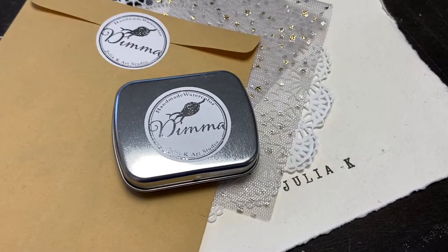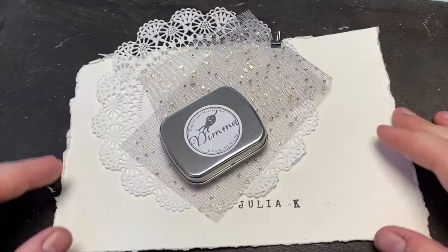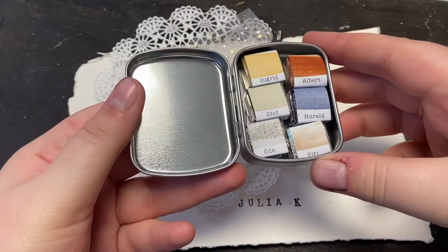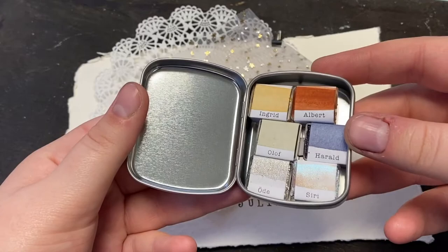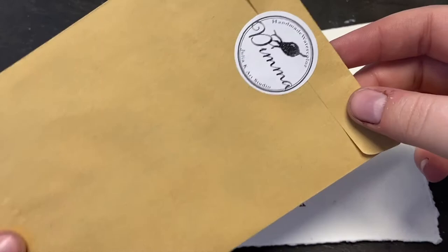Hi everybody, it's Julia here from Julia K Art Studio and I am so happy to share with you the September update for this shop — the Dimmah collection, because it is truly a collection now. Dimmah in Sweden means 'mist' and it's inspired by those colorless autumn-winter days, but as you can see there's still a lot of color even in those days.